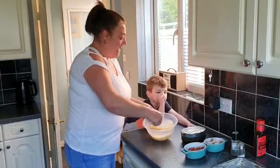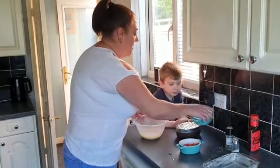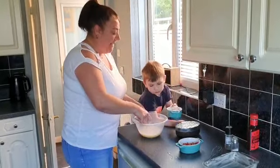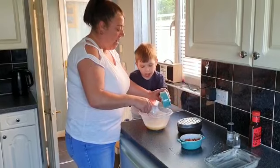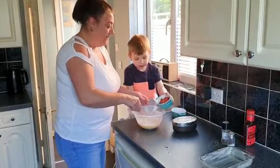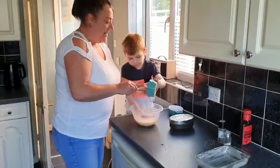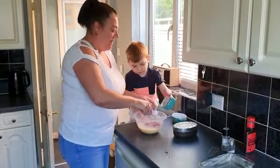Do you want to put in the chicken? Pour that in — don't touch it with your hands, just pour it in. Empty it in. Good boy. And do you want to do the chorizo? Do the same — pour that in.